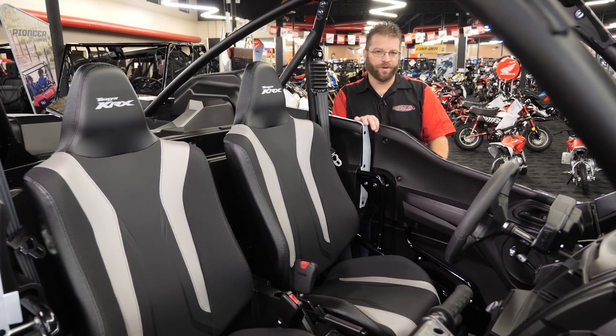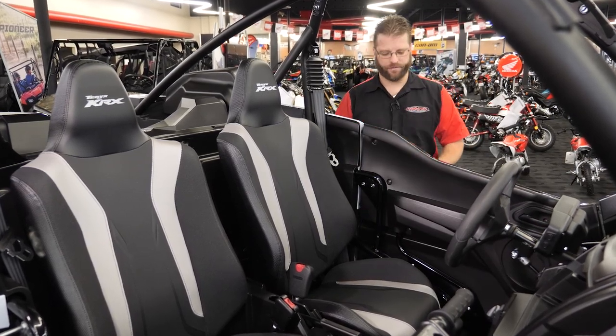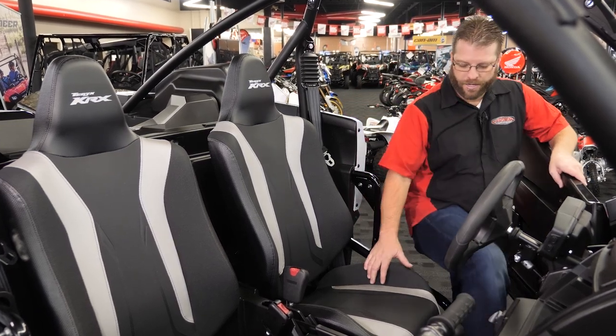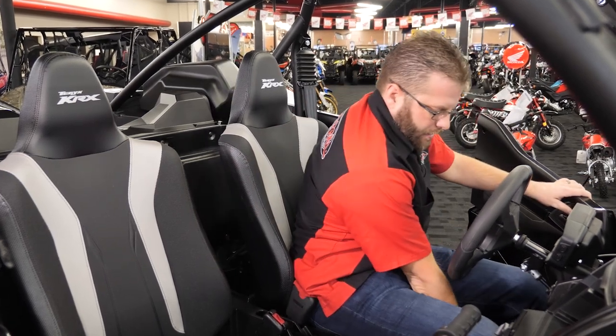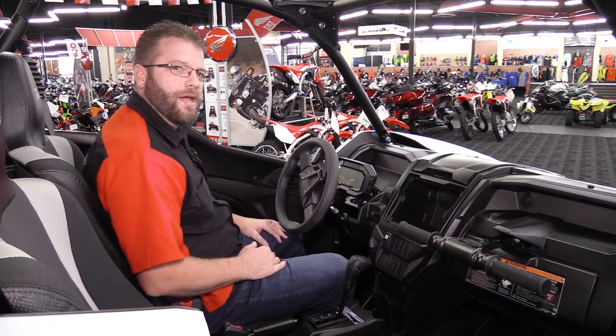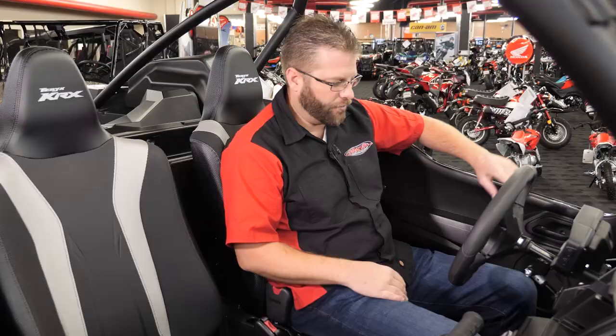Stepping up to the vehicle and opening the door, I can say that the latch here is a very positive closure — has a nice feel to it, almost automotive if you will. That's the same thing I noticed while stepping into the vehicle and actuating the slider for the seat. Again, very automotive grade — you've got a handle that flips up, the seat goes back and forth on sliders, feels really good.